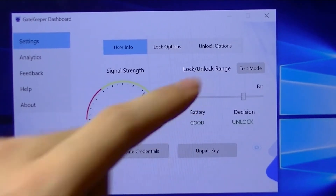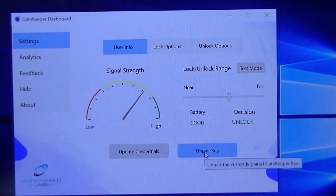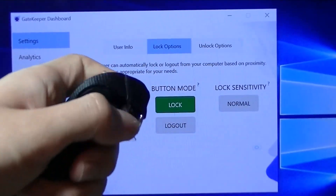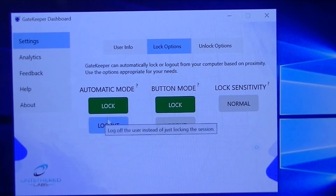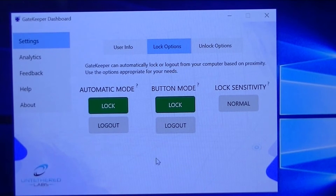The software also shows battery status and lets you adjust sensitivity — controlling how far away the computer locks. Under lock options, you can toggle controls so tapping the button locks the computer and proximity unlocks it. You can also set it to log out instead of just locking, change the sensitivity, and configure automatic locking when the Gatekeeper is out of range.